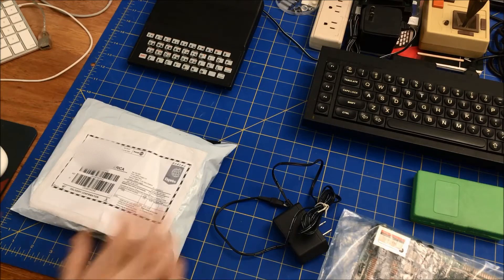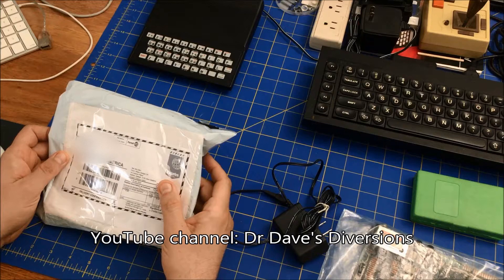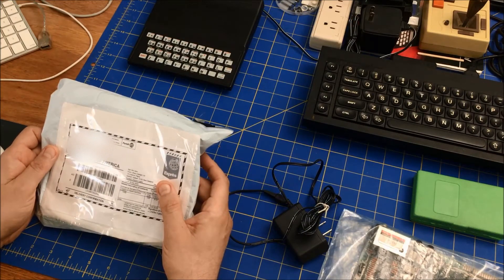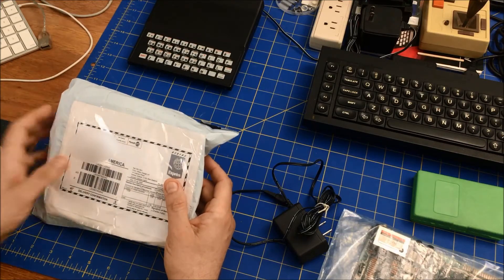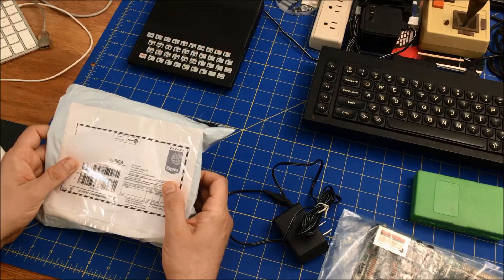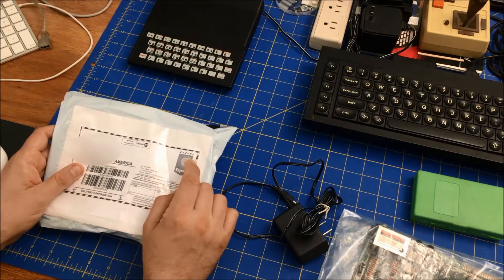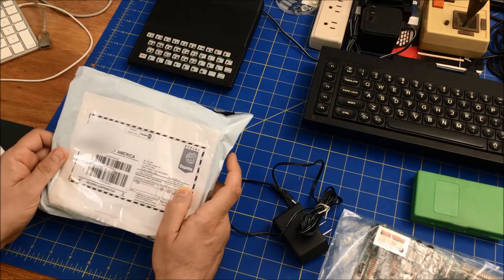Hi folks, welcome to my BitRetroJournal. A friend of the channel, Dr. Dave from Dr. Dave's Diversion, saw my April 23rd video on getting my Spectrum to work, and discovered that my old Spectrum had a bad ULA because there was a new Spectrum I got in. So he donated this to the channel.